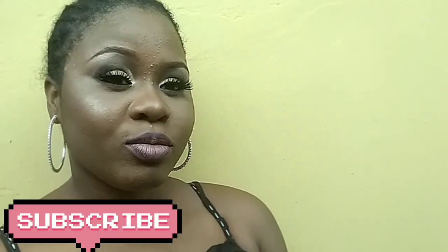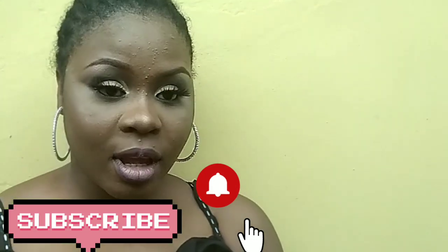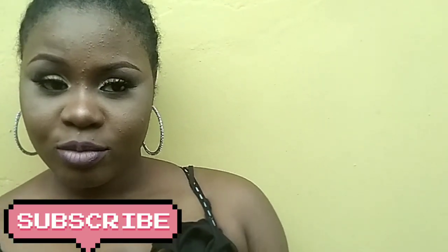So guys, this is the final look — so natural and flawless! I hope you guys enjoyed this makeup video and I hope you've learned something. Please kindly subscribe if you haven't subscribed to my channel, turn on your notification bell so that you get notified whenever I post a new video. And if you are a returning subscriber watching this video, thank you very much. See you on my next video, bye!